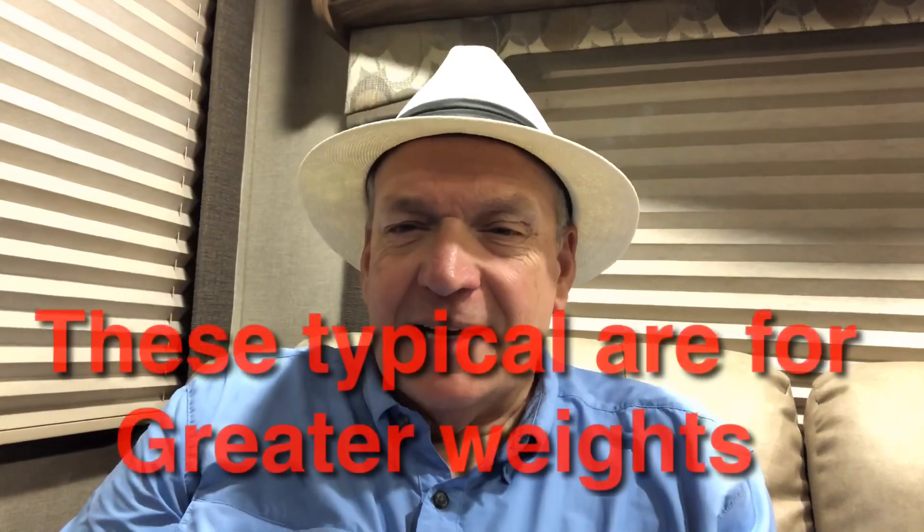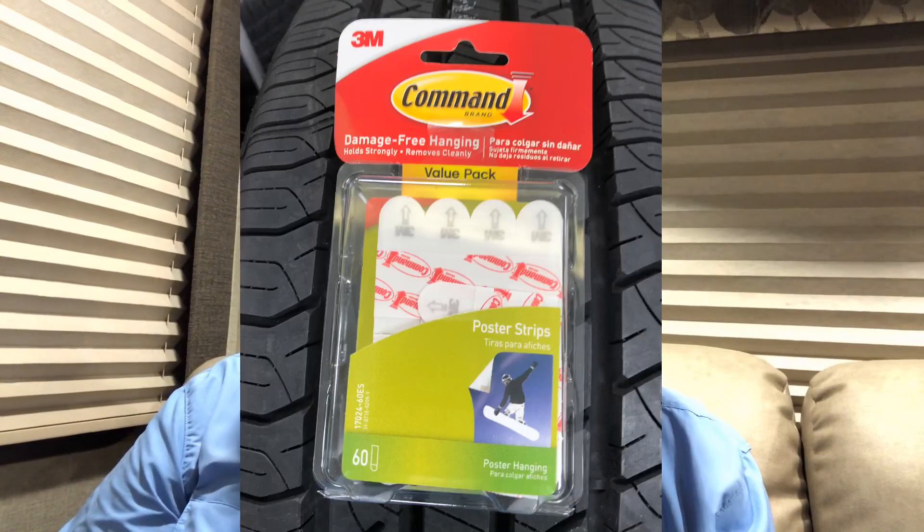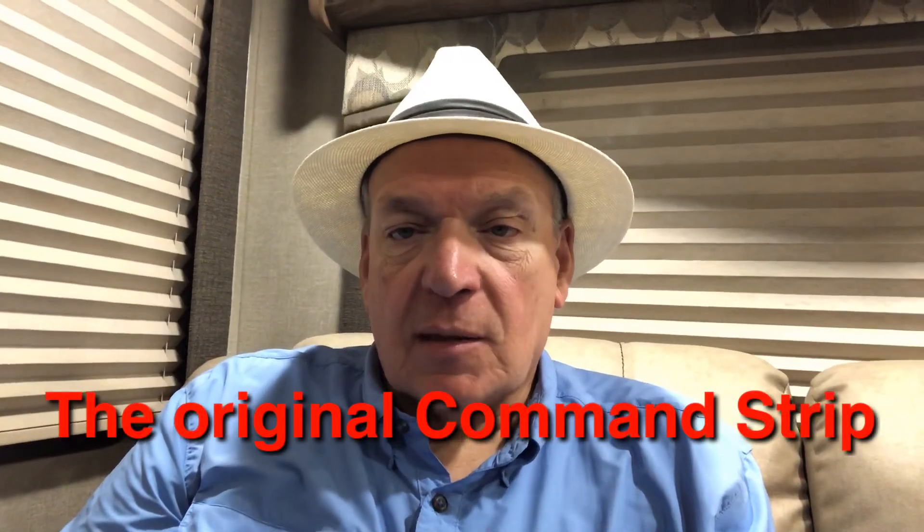There are basically two types of command strips. There's the ones that are virtually like velcro — they've got two sides — so for things like a clock, things you're going to have to take up and down, that's the best type to use. For things that stay up there forever, you can use the ones that are just sticky like a piece of foam double-sided tape, but they are removable and they don't hurt your surfaces.